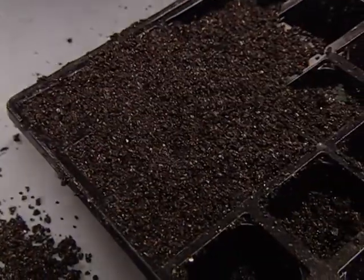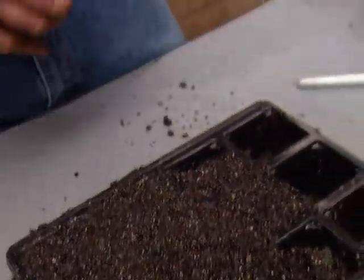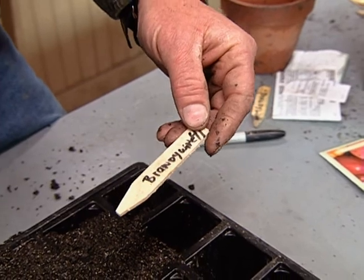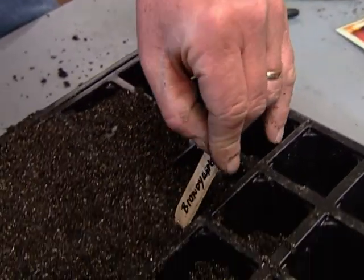It's nice and level. So how tight do you want to compact it? You don't want it tight, Steve — you want it firm. Now, one important key is to put a tag in with the seeds. You're never going to know what these individual plants are until they fruit, so this way I know what I'm growing.